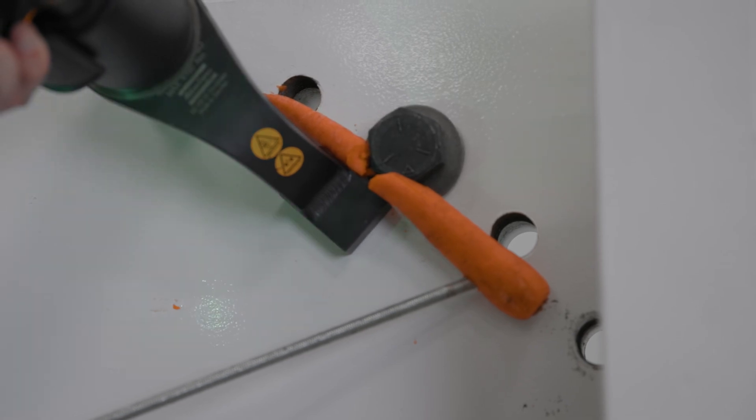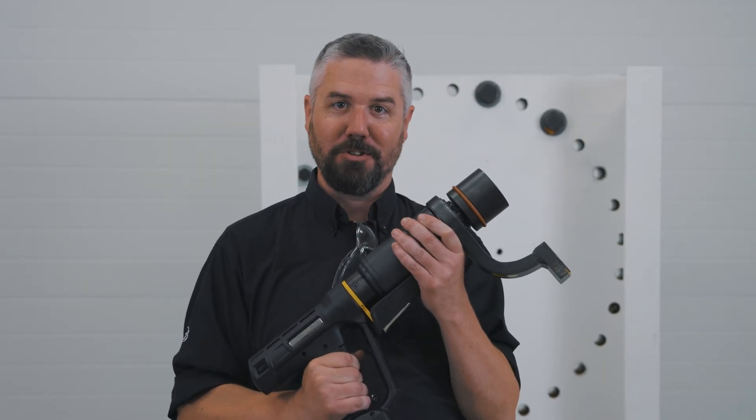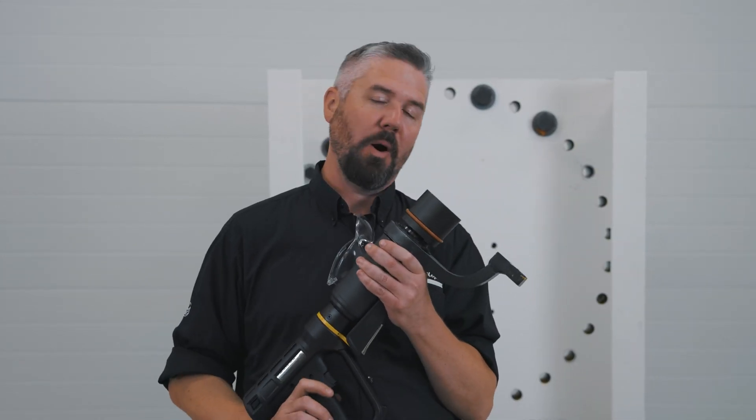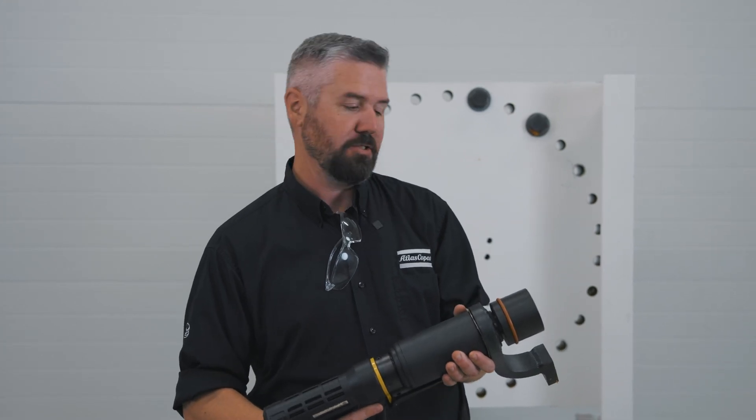Pretty glad that wasn't my real finger. So there we have it — we did a pretty cool test. Hopefully we got some gratuitous slow-mo of that carrot crushing shot, but we really want to give you guys an idea about where to not keep your hands and some of the safety features that are available on some of our tools.